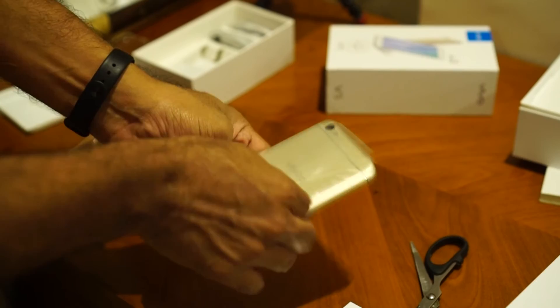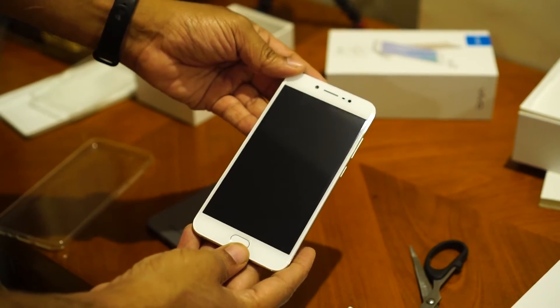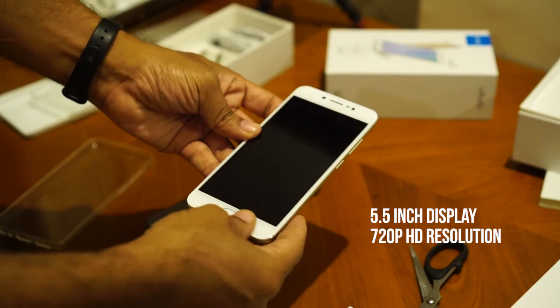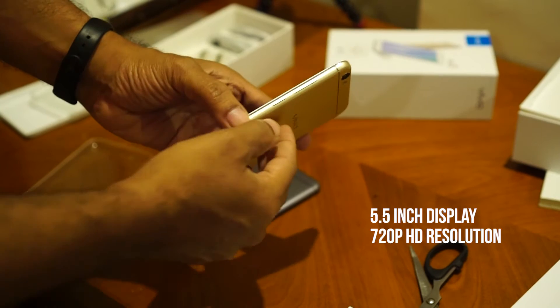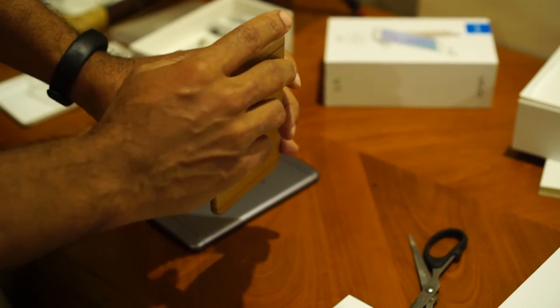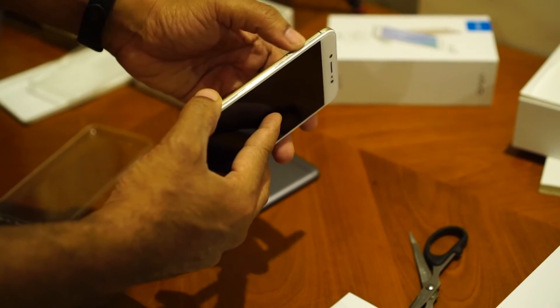So let me open up the mobile. This one is a 5.5 inch device. The bezels are pretty prominent, I would say, and on the side you have the power button and the volume rocker. On the top there's nothing, and on the left side there is a SIM card tray.